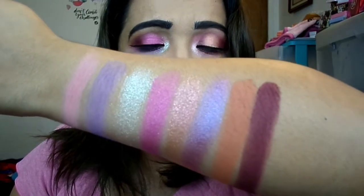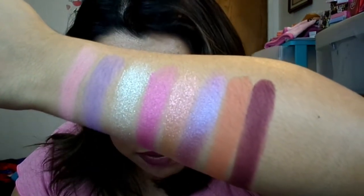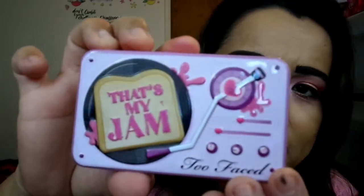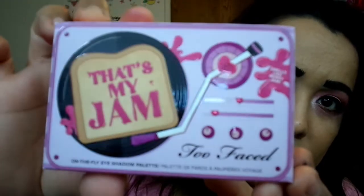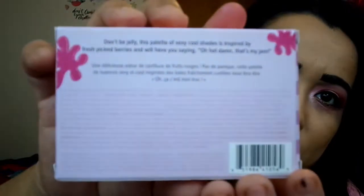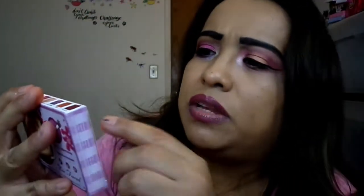And those are the shades in the That's My Jam palette. The case is a metal case — super cute. It's called the On The Fly Eyeshadow Palette, and the back is super cute as well. Too Faced is right up there with ColourPop the way they wrap their stuff — it's so cute. The cardboard packaging says, 'Don't be jelly — this palette of sexy, cool shades is inspired by fresh-picked berries and will have you saying, oh hot damn, that's my jam.'